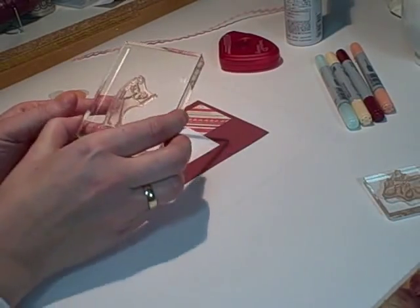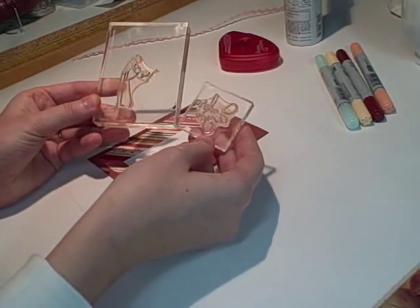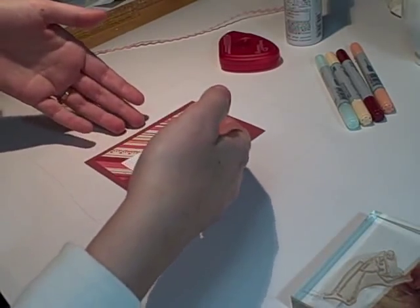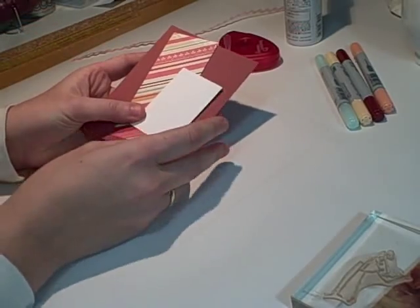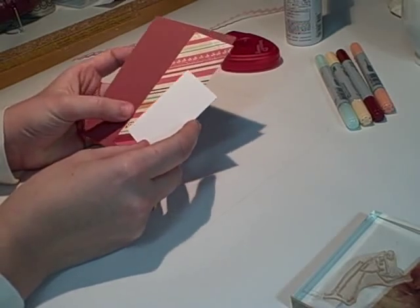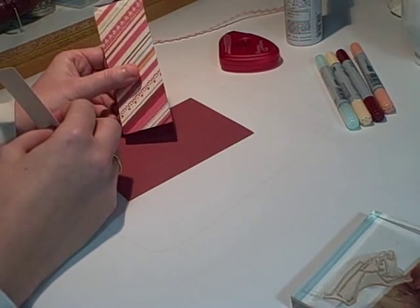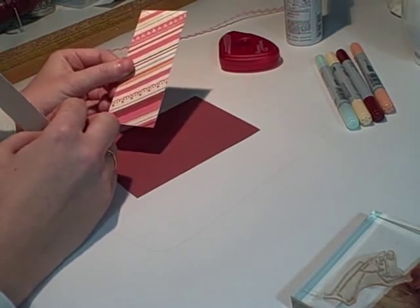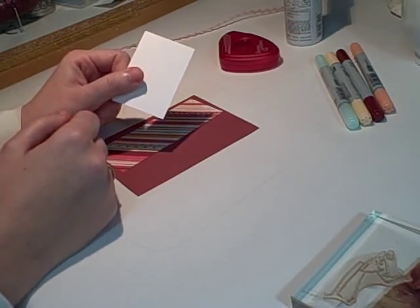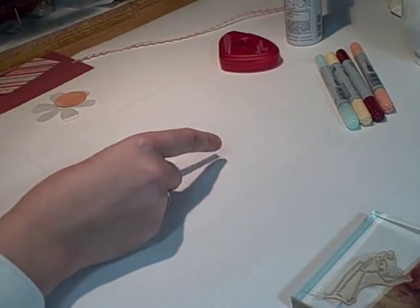I'm going to use the Man and the Woman stamp out of this set, and also 'I Adore You.' As you can see, I've used these stamps before. Basically, I do card fronts and paste them to a white card base. I'm using Cranberry Crisp cardstock and some Cosmo Cricut — I think it's called Hay Sugar — a 2-inch by 5-inch strip and a small piece of white cardstock. First of all, I'm going to stamp my image.